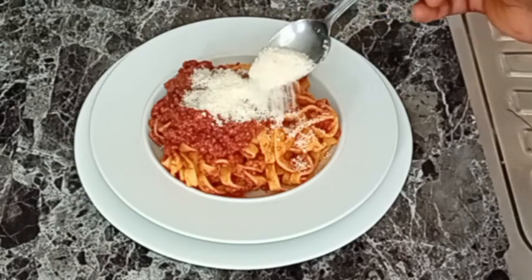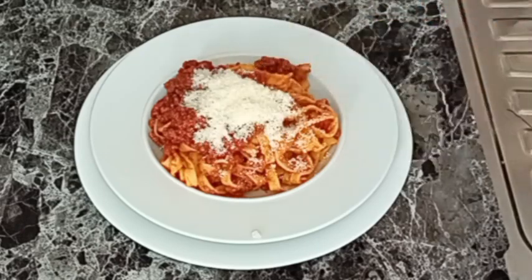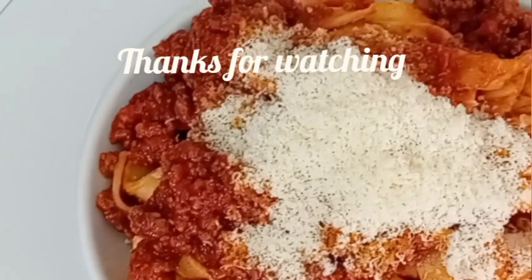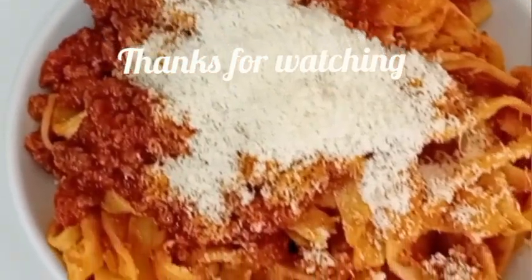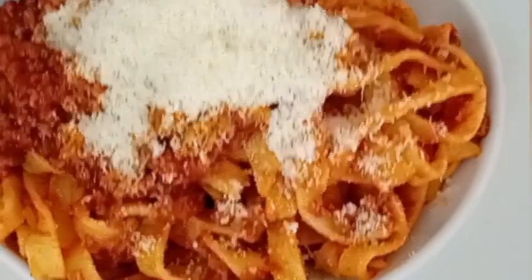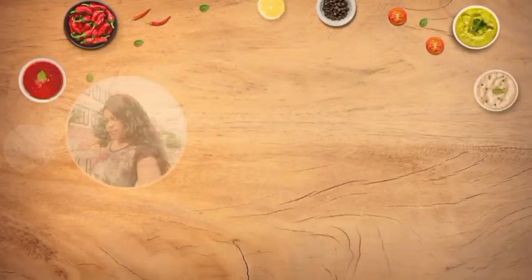After that, I serve it and add grated cheese on top — and my delicious pasta is ready! Thank you all for watching. I will see you in my next video, bye!